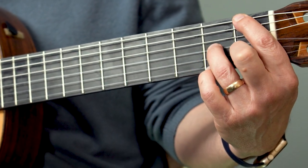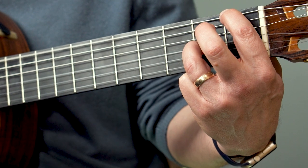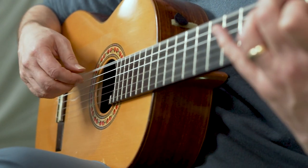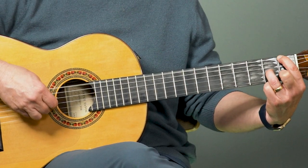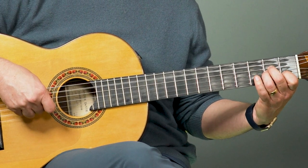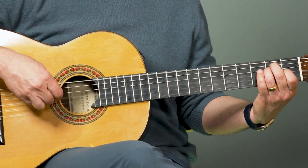Let's do that second half one more time starting from the F chord — that's the different part. Form your F chord, pinch six and two. Now release the note on the second string — open string — over to the third string, pinch six and three. Now to the E chord, pinching six and three again. Now that stretch: fourth fret fourth string, back to the third string, and then A minor. I'm just going to leave it as pinching twice for the A minor.